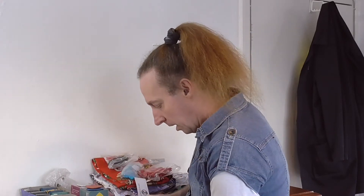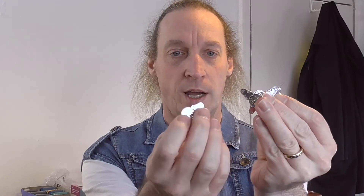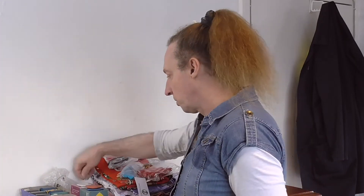Another sewing aid is a load of these - threading things. You know them, for threading your needles. Because I can't thread a needle on my own to save my life - it'd be impossible, I just can't do it. I just need some assistance when I'm threading a needle. I always buy loads of them because they sort of break quite easily after a few weeks. So I've got a load of them as well.